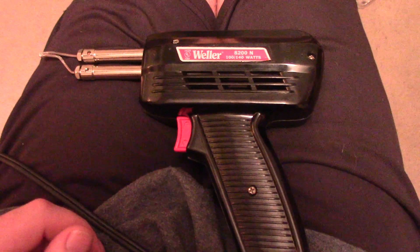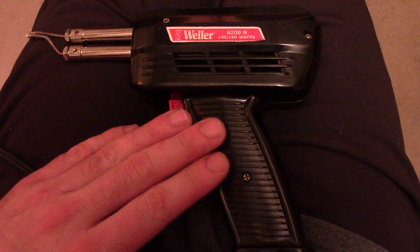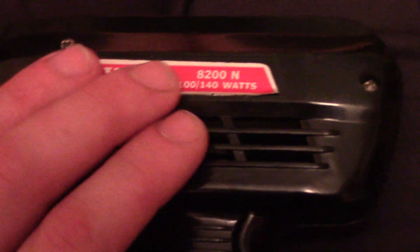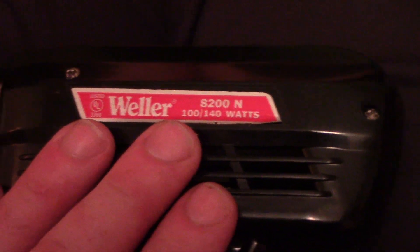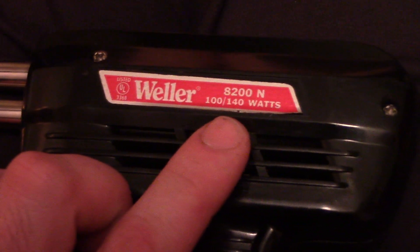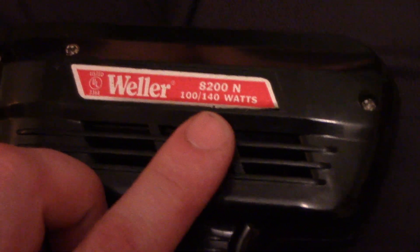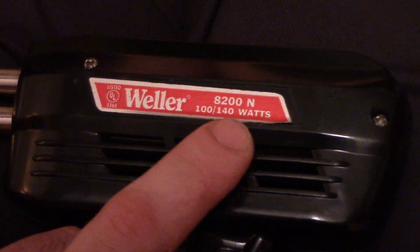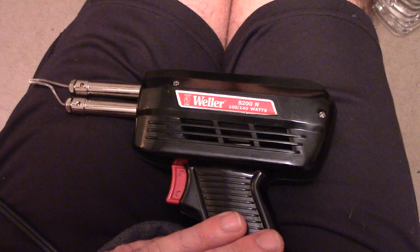Let's take a quick look inside a Weller soldering gun. This is one of the lower wattage Weller guns — the 100/140 watt model. I believe they also made them in higher wattages like 200, 300, and maybe 350 or 380, but this is the lowest wattage you could get in a gun.